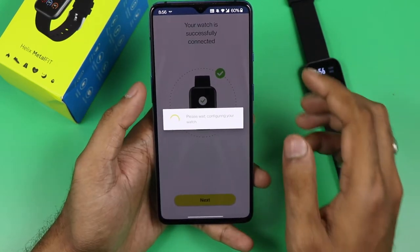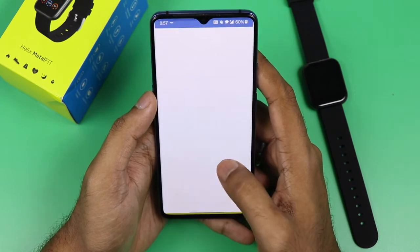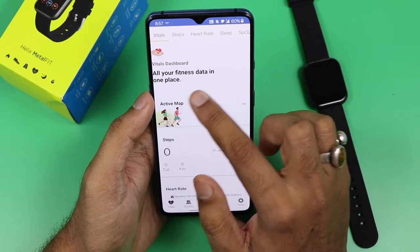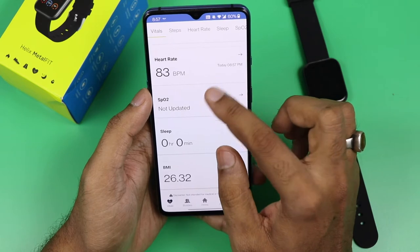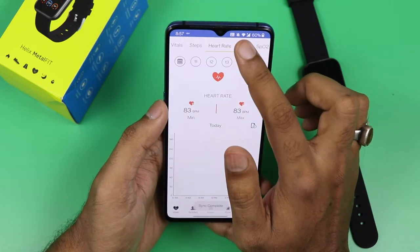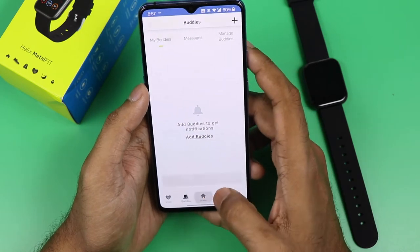You will be asked to set step goals, which you can change according to your fitness needs. You can also change your sleeping cycle. In the first option of the app — Vitals — you can check your steps for today, heart rate, sleep data, and SPO2 monitor. You can also add fitness buddies here.